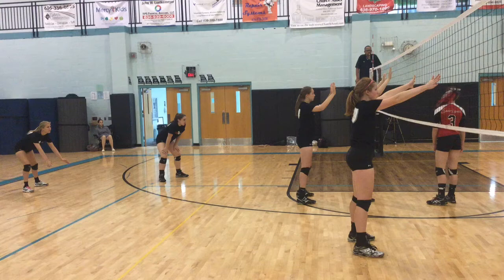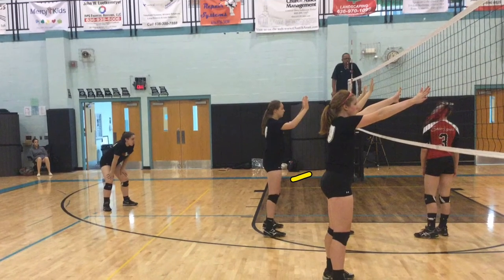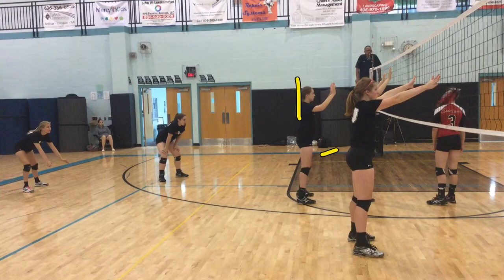If we look at our front row blocking, if we look at Krista, we notice her knees are behind her feet and her shoulders are straight up. We want her to be more knees in front of the toes and shoulders in front of the knees.